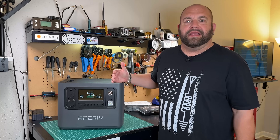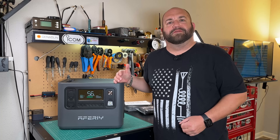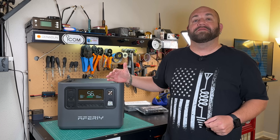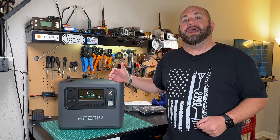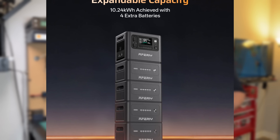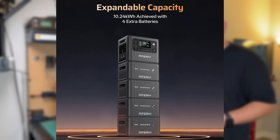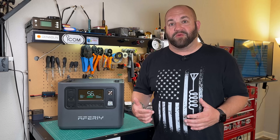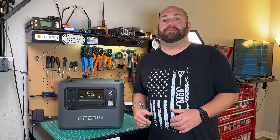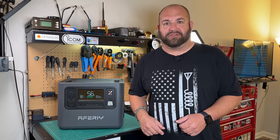The Afri AFP280 is the newest in Afri's lineup of portable power stations. This features a 2,800 watt pure sine wave inverter, 2,048 watt hours of lithium iron phosphate battery that's expandable to up to 10,240 watt hours, 1,800 watts of AC charging and up to 1,200 watts of solar charging. We're going to take a look at the Afri AFP280 this time on Ham Radio Tube.